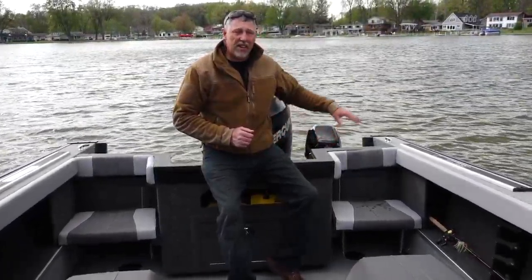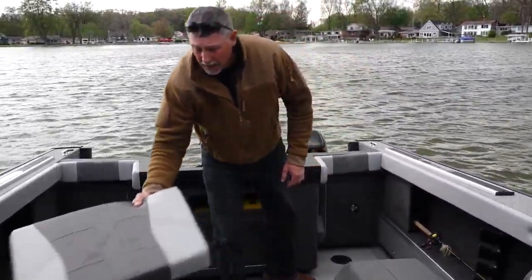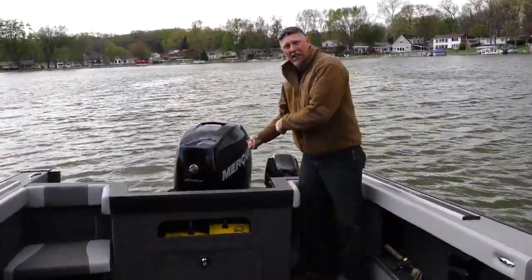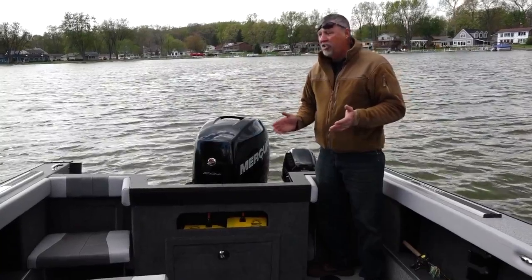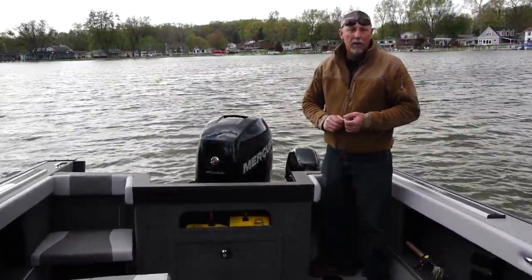One of the features that really jumps out in the Fishmaster series are these cutout transoms. They've got jump seats in them, and you can pull the jump seat out when you want. Now you've got access to the back of the transom, so you can get back there to net fish or set lines — a really nice feature. These cutout transoms are just ideal for the fisherman who's going to do things like downrigger fishing or trolling with planer boards.